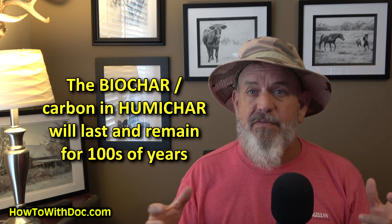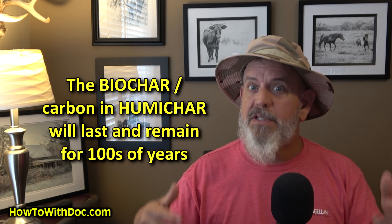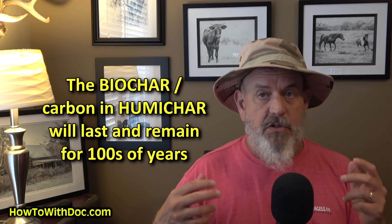The easy way to improve soil is to add carbon. Humichar is 50/50 — 50% humic acid and 50% biochar. The humic acid lasts basically one season and helps hold nutrients. But the biochar carbon lasts for thousands of years — ancient people were making super soil by adding this biochar carbon, and they've actually dated some of it to thousands of years old.